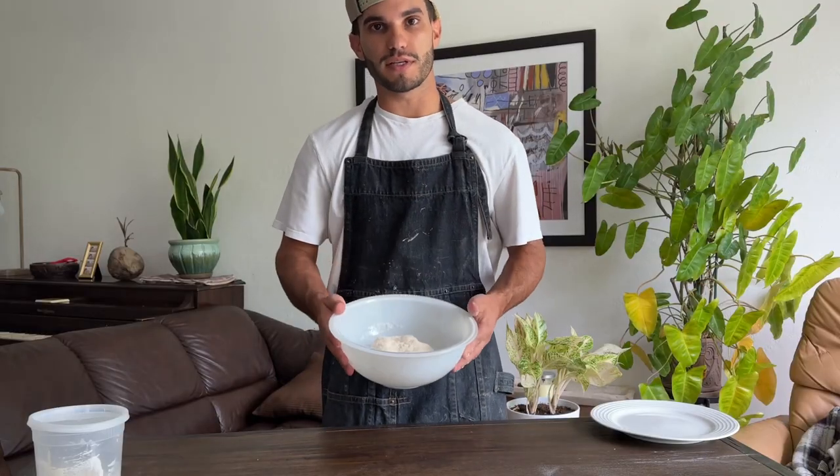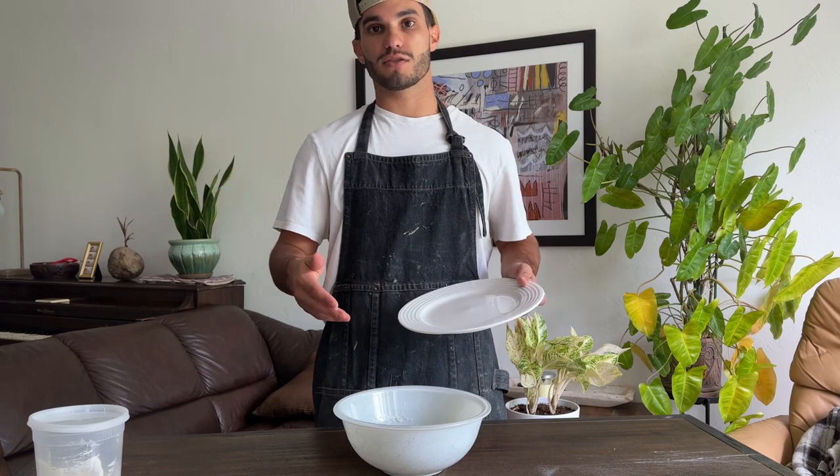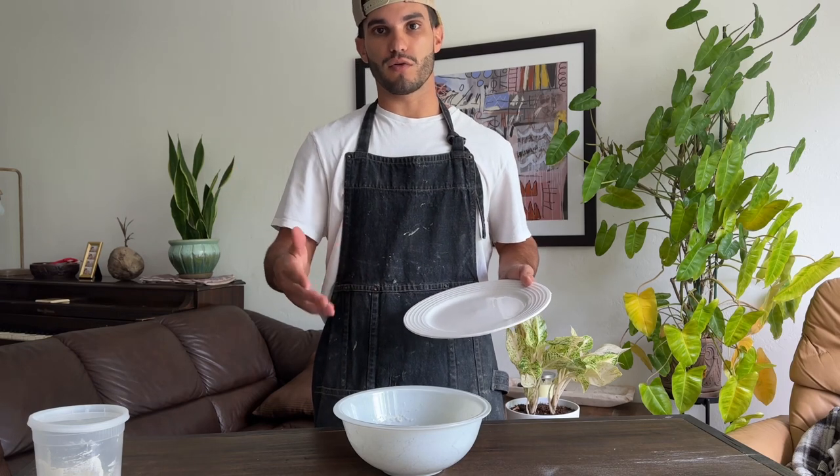So this right here is the autolyse. You're going to want to let it rest for one to three hours — no more or no less. This way the flour and water will be hydrated before we start adding the yeast and folding our dough.